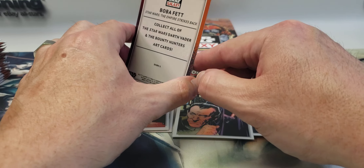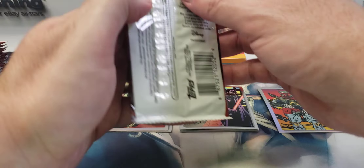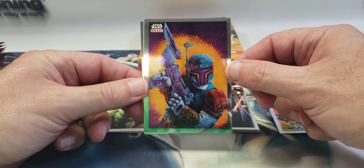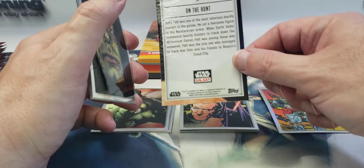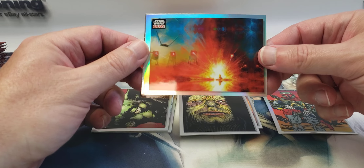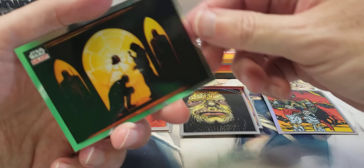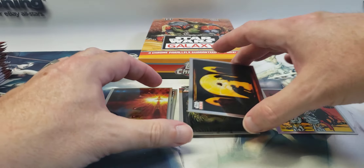That's an insert — Tarkin invader. This is Darth Vader and the bounty hunters art card, so this is an insert. I wasn't sure that was Boba Fett because the gun didn't look like his, but the back says 'On the Hunt' — it is Boba Fett, just a different interpretation. Oh, Emperor Palpatine! Here's a refractor — that's a nice one from The Last Jedi. Face the Dark Side, and then Vader getting his armor — pretty cool, hadn't seen that one.